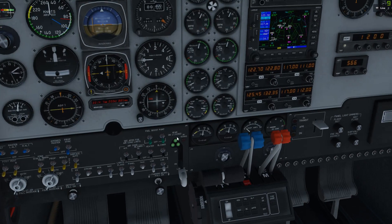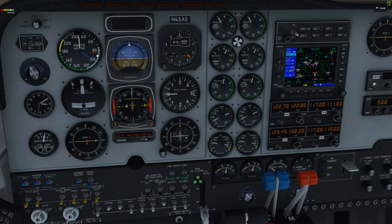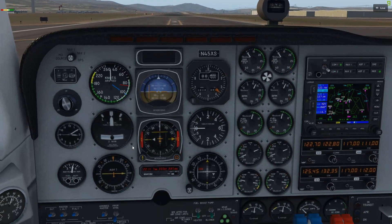We're going to check our engine instruments, make sure they're all green. We're going to rotate at 85 knots. Best angle of climb is 92 knots, and for best rate we're going to climb at 105. We do have some terrain ahead so let's climb out at 92.